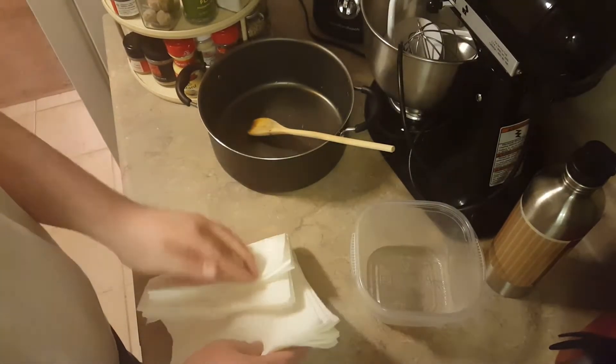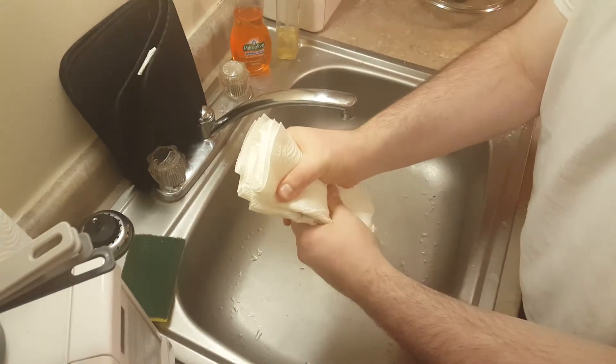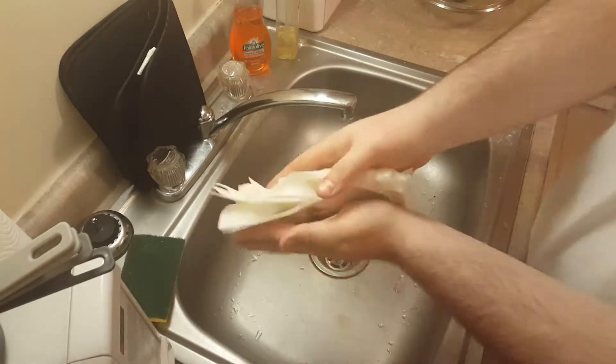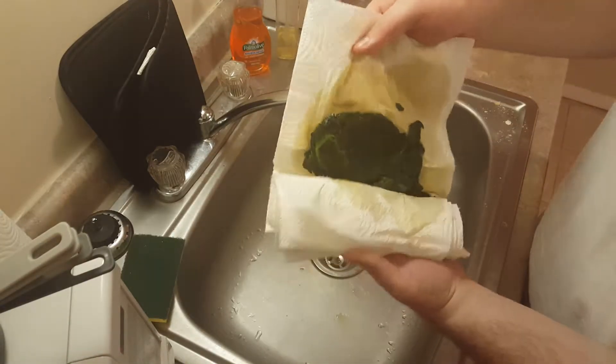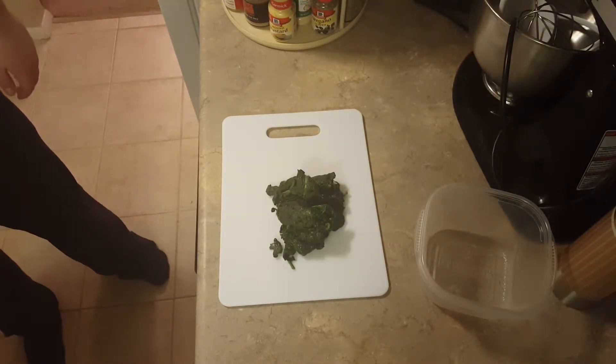I repeat, please don't burn yourself. I just started this channel — I don't want to get sued. So once you're all set with that, all you got to do is pat down the paper towel and then put it over the sink and just squeeze all the liquid out.